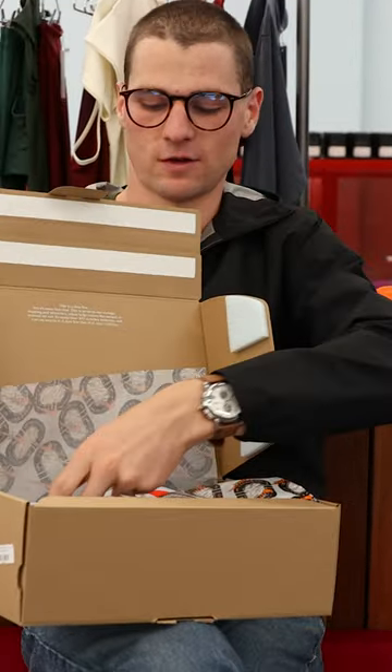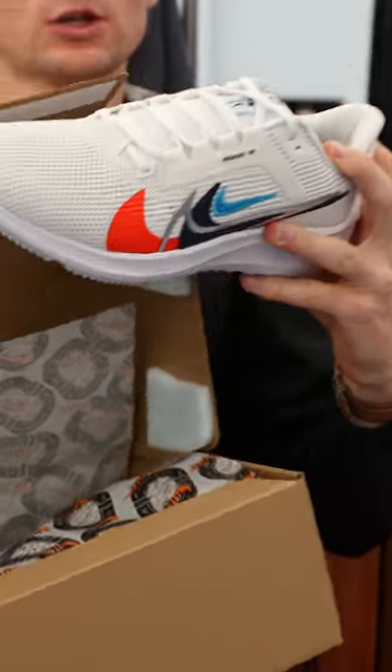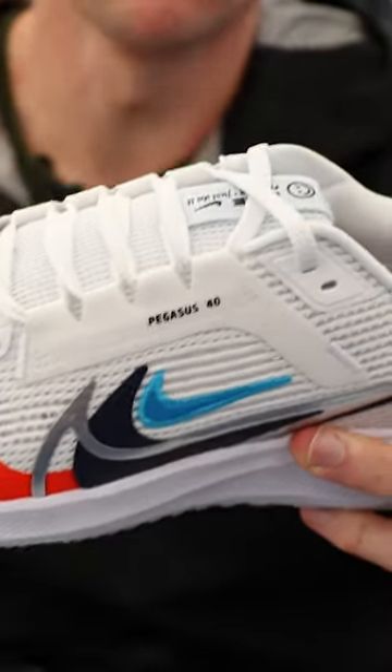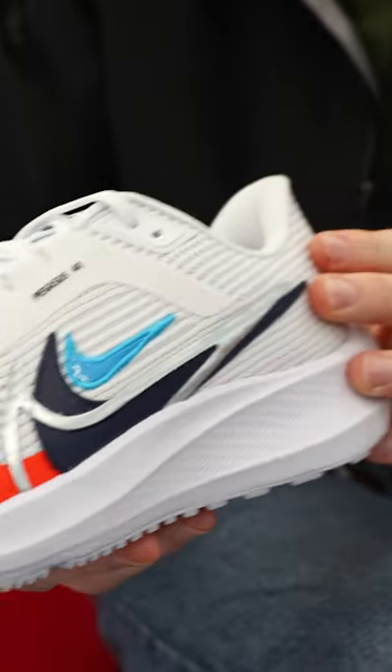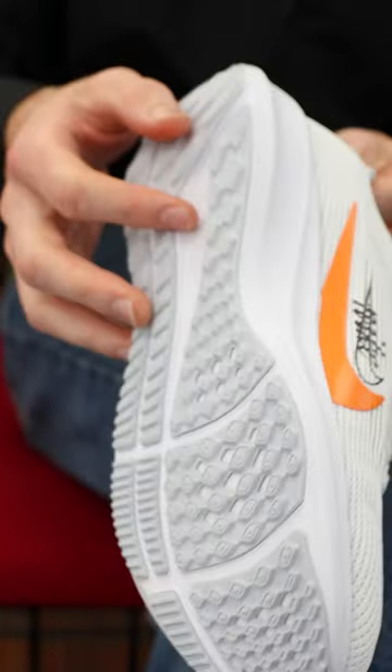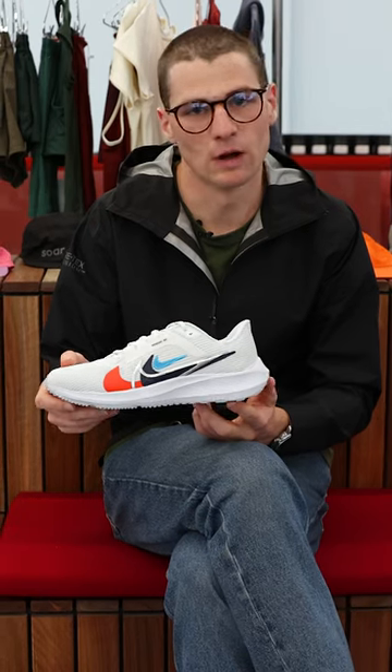We have a brand new lightweight mesh upper featuring a new mid-foot band within the shoe. Also within the shoe, we have the tried and true air zoom unit in the forefoot and in the heel, sitting amongst a bed of react foam.